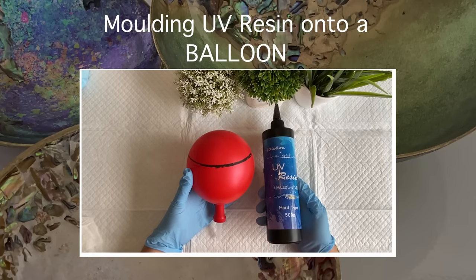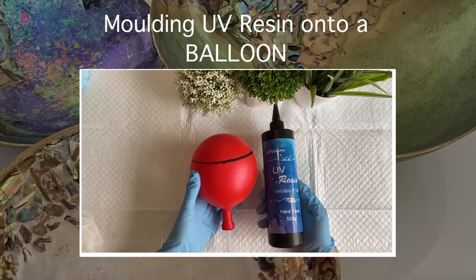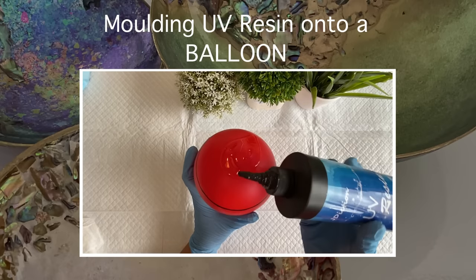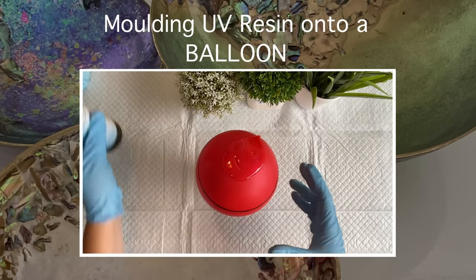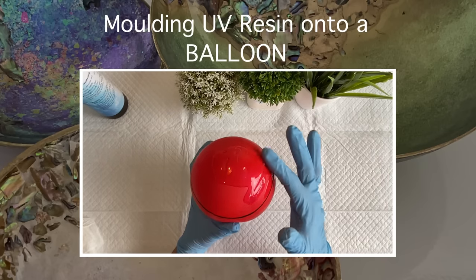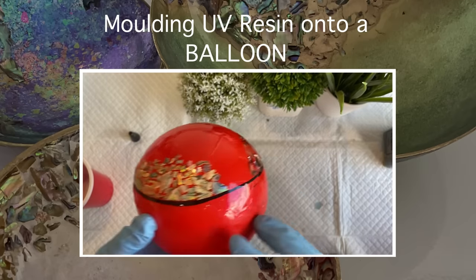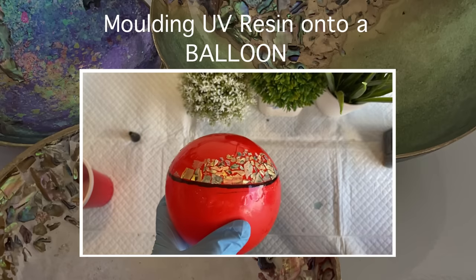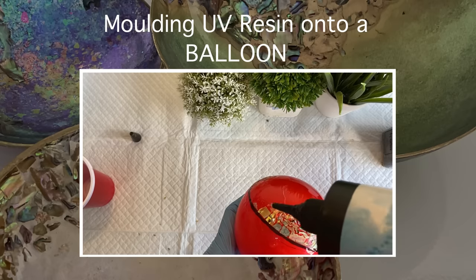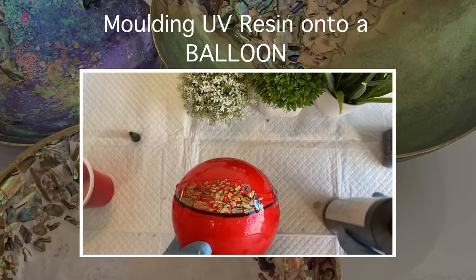Hello and welcome to Louise Singleton Creations. Today I'm so excited because we have the return of the balloon. I made a video way back using a balloon with epoxy resin inside to mold it. This time I'm doing a similar thing but using Jaydiction's UV resin on the outside of the balloon to make some absolutely stunning trinket dishes. If that has you intrigued, stay tuned and enjoy the video.